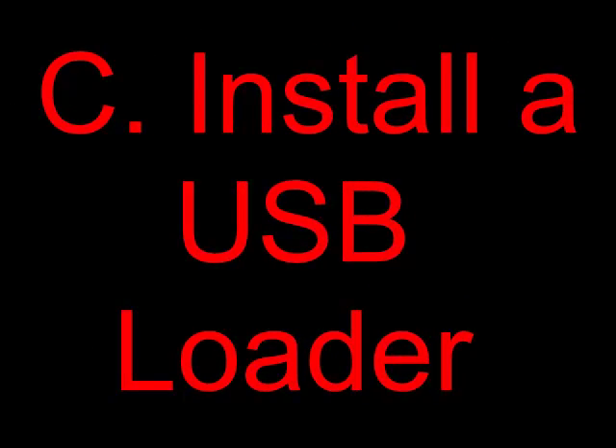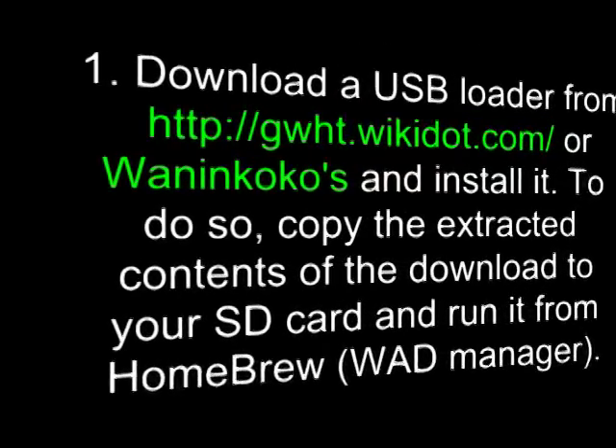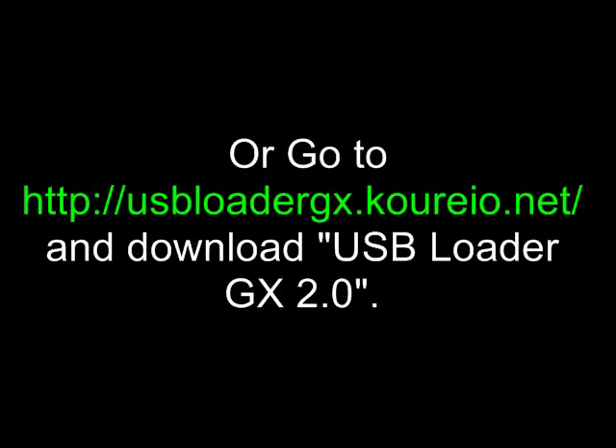Section C: Install a USB Loader. You have several options: you can install the loader and access it through Homebrew, or you can install Juan and Coco's new USB channel in the Wii menu. Download a USB Loader from gwht.wikidat.com or Juan and Coco's and install it by copying the extracted contents of the download to your SD card and running it from Homebrew, also known as a WOD Manager. Alternatively, go to usbloadergx.coreo.net and download USB Loader GX 2.0, then click on the Application or WOD Manager to install it.